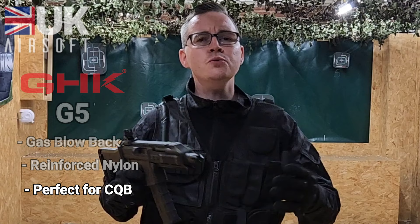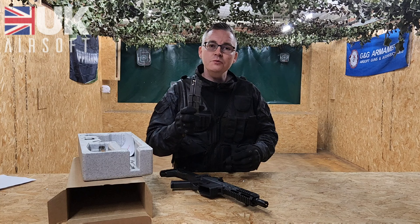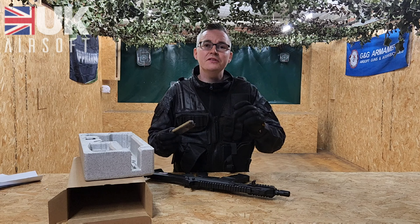So what do we get in the box? Obviously we get the G5 itself, we get the gas magazine which is 40 round capacity, and we get a speed loader with a special attachment which you actually need for the magazine — I'll show you when we go to load it.